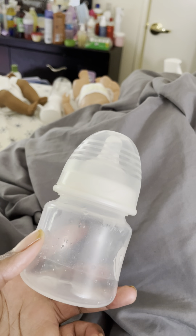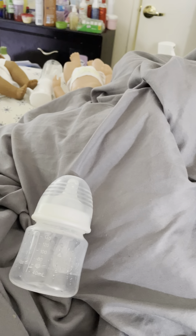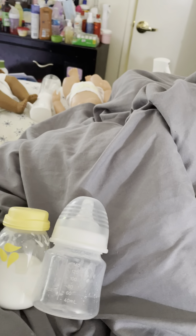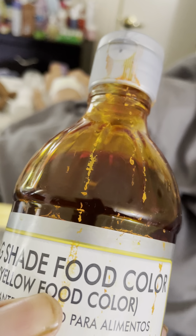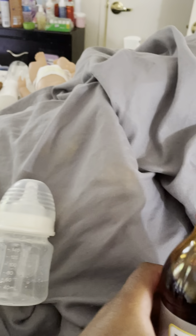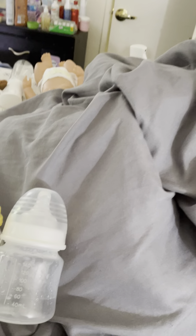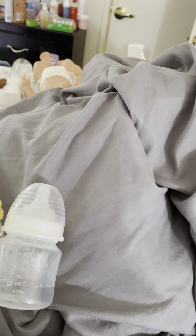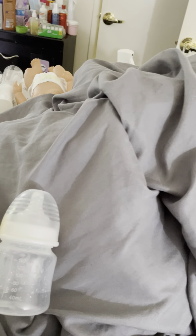I have a bottle here. I have some glue. I have some yellow food coloring — it's the color yellow. I got this big thing off of Amazon because it lasts me for months for my Reborns, and I have some water.